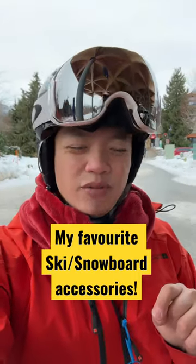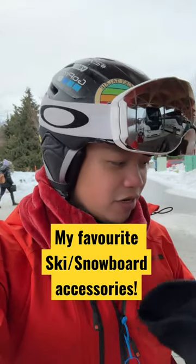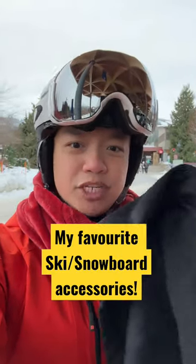Hi everyone! Just a quick short video about the difference between the core hood from Burton, the helmet fit, and also the Bondi one material.